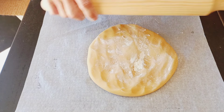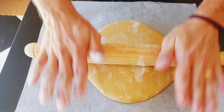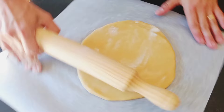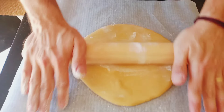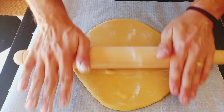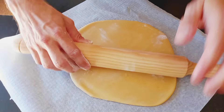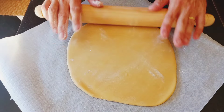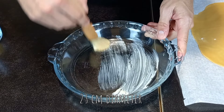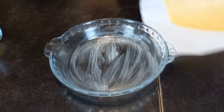Roll out your dough, transfer to a baking pan, trim the edges, and set aside in the fridge.